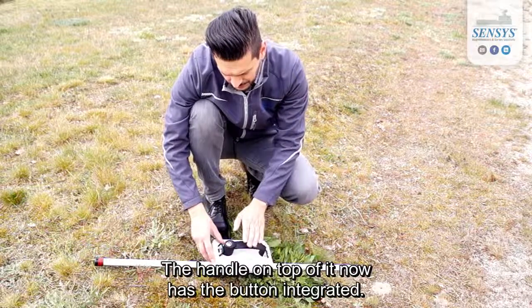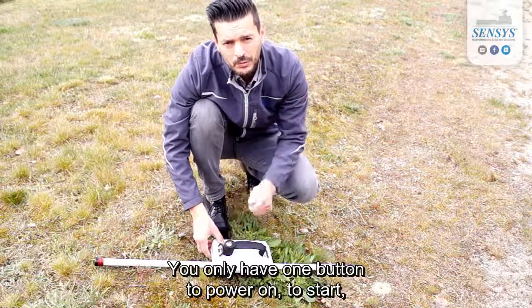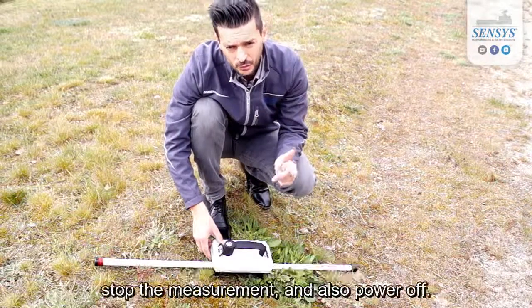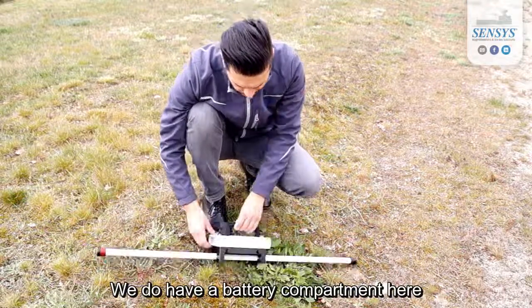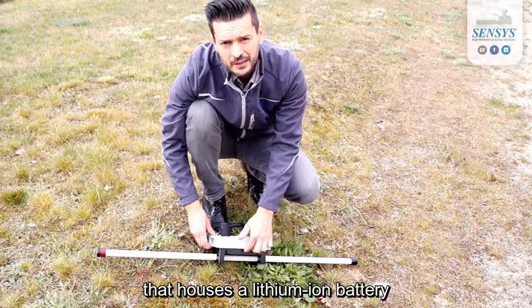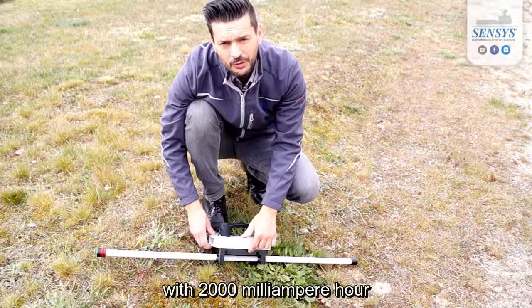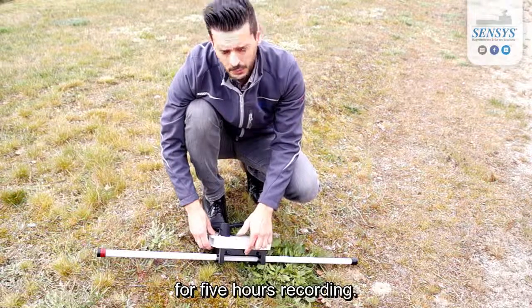The handle on top now has the button integrated. We only have one button to power on, start, and stop the measurement, and also to power off. We have a battery compartment here that houses a lithium-ion battery with 2000 mAh capacity, which is sufficient for five hours of recording.